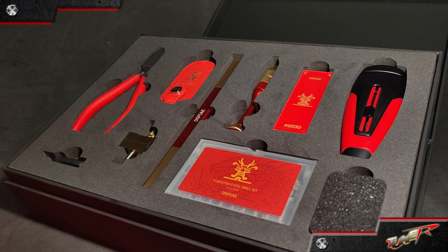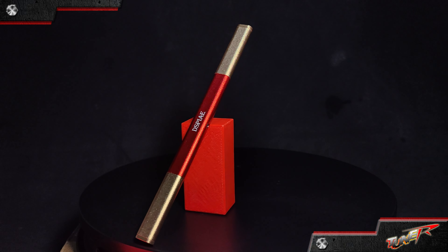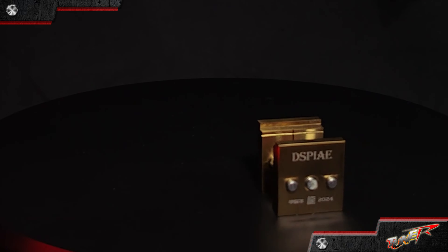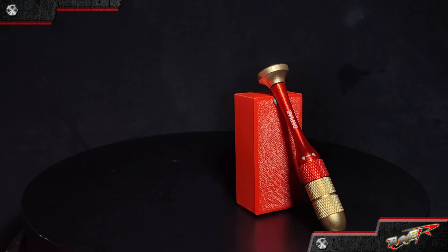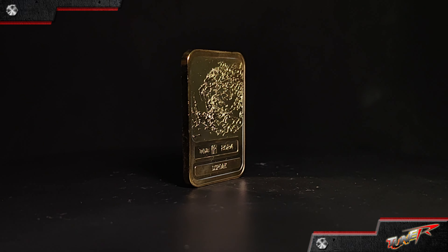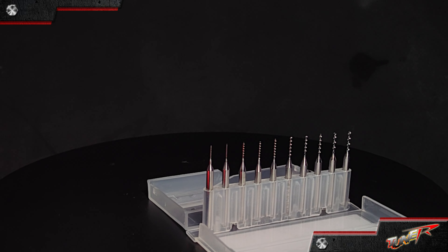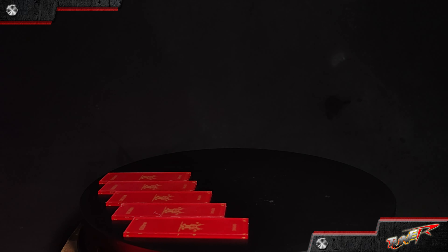Crafting models is not just a hobby, it's a journey of creativity, precision, and passion. The tools in this special edition set aren't just instruments — they're companions in your crafting odyssey. The stainless steel vise symbolizes the stability you bring to your creations, the hobby nipper a blade of precision cutting through challenges, and that hand drill drilling through obstacles to create opportunities. Beyond the tools, there's a dragon spirit — a symbol of power, good fortune, and success. It's not just a tool set, it's a talisman for your creative ventures.